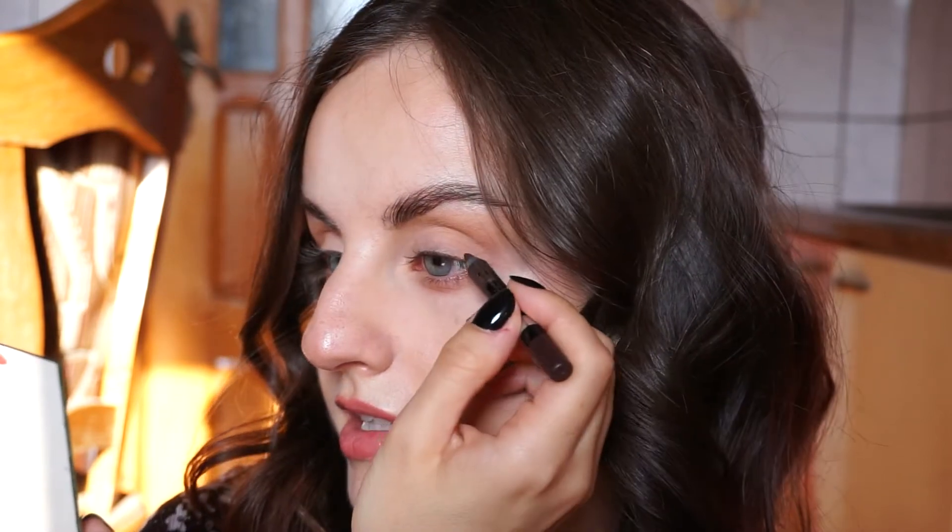I'm using a brown pencil for today — you can obviously use any color that you want. This is the Sephora Collection 12-hour pencil in Shea Tiramisu. And what you want to do is apply the pencil on the outer corner of your eye, kind of like the outer third of your eye.